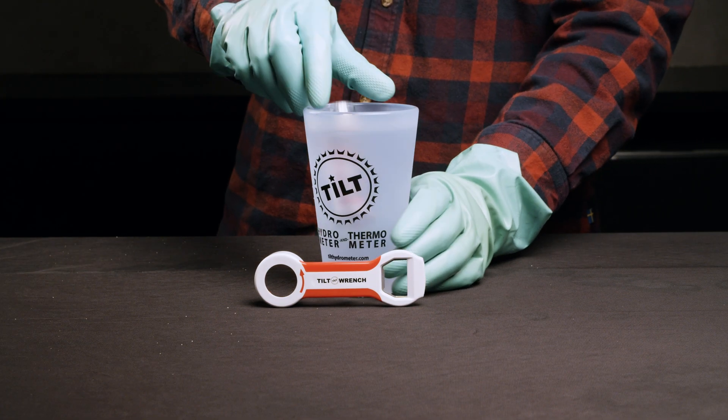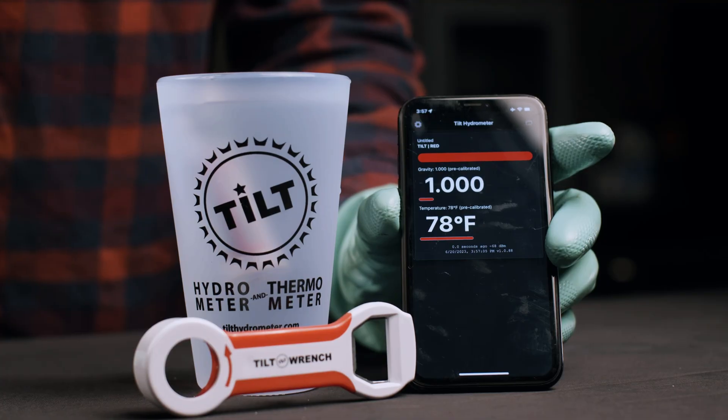Once the battery is changed, put the Tilt in a pint glass full of water for your Tilt to auto-calibrate. If you have any questions or issues, please email us at info@barronbrew.com. Thanks for watching and happy brewing!